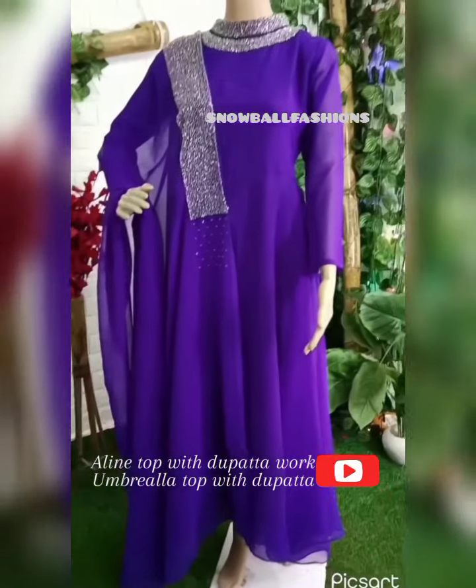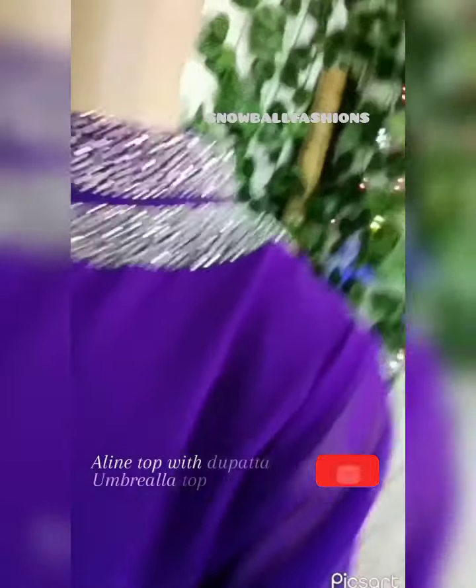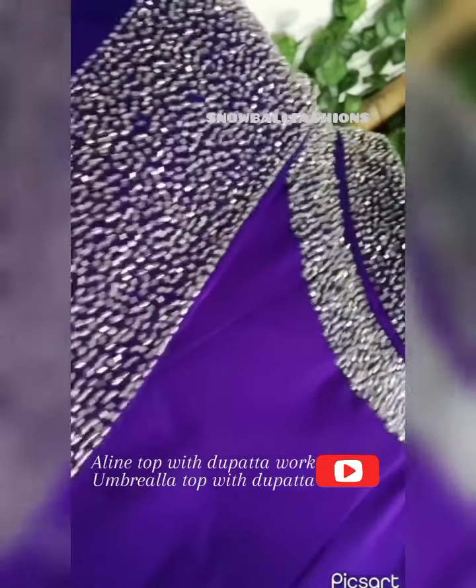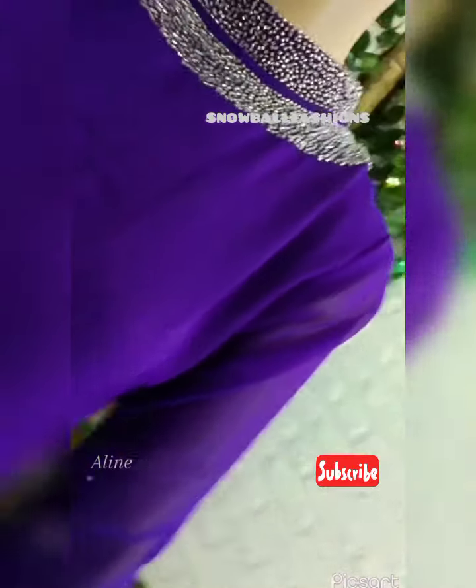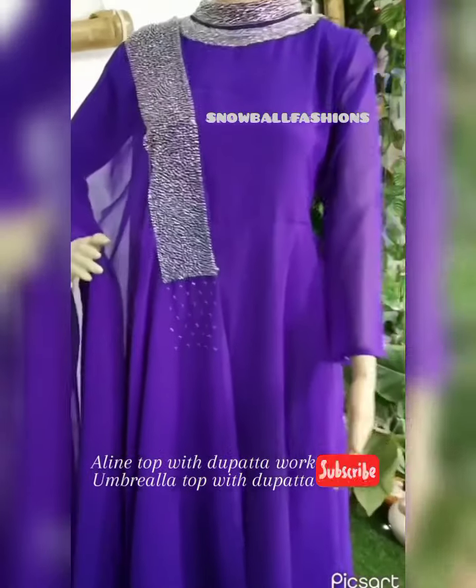The next pattern is George's top. It is a heavy handwork. This is the high neck pattern. The umbrella pattern is available. It is also available in LN top. The price range is $2,000 below.